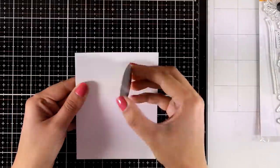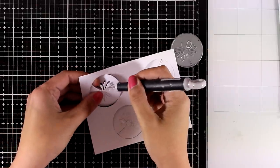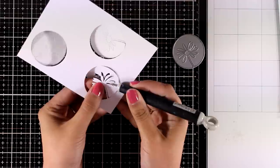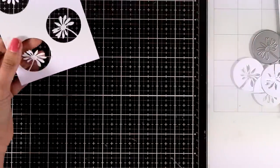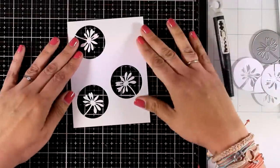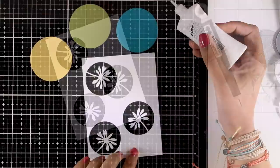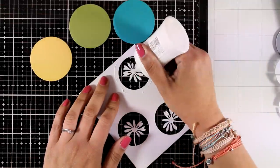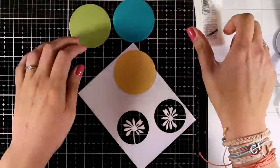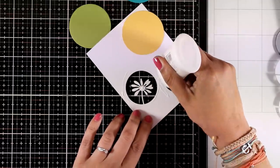For the next card I'm going to die cut the flower three times, giving me a panel with three windows. I made sure to rotate the die each time so they don't look identical. I'm being very careful as I separate everything — this is a very delicate flower and you need to be careful not to tear it. I have scrap pieces of cardstock in three different colors, going in a rainbow order: yellow, green, and blue. I'm adding these circles at the back, making sure I completely cover all those windows.